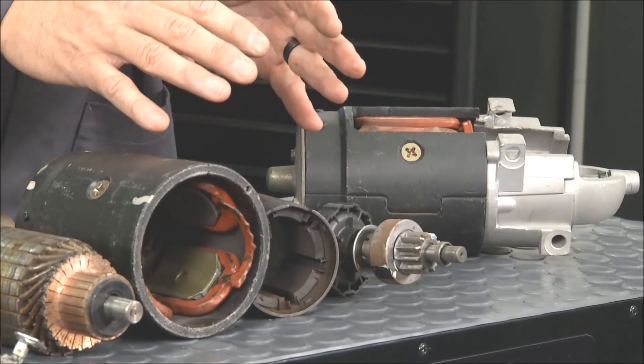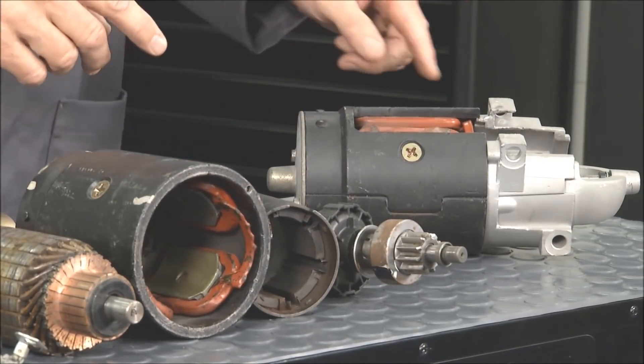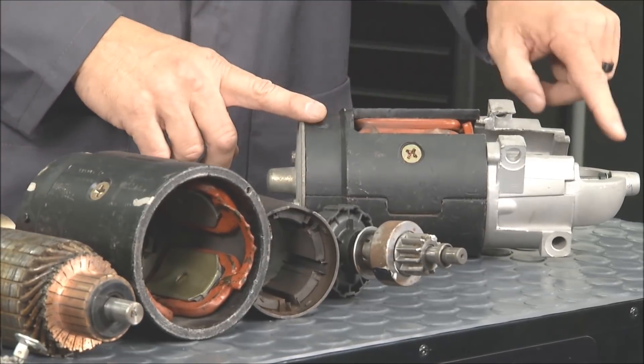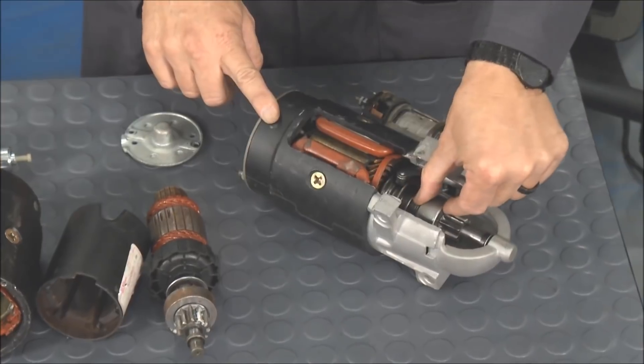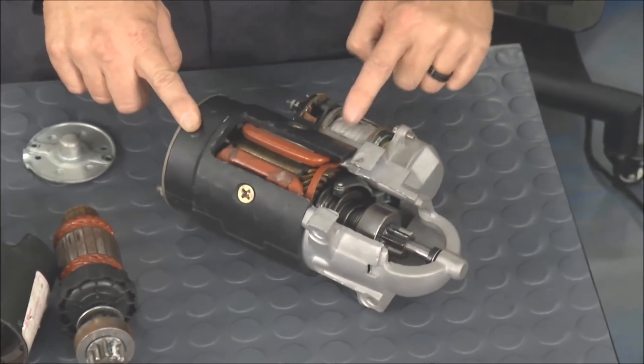Got one cutaway right here — you can see everything in there. You've got your field poles, your armature all built, your pinion right here which drives out and engages your flywheel, and then your solenoid right there. Rock Auto has an awesome selection of starters and starter components. Let's check it out with Tom.